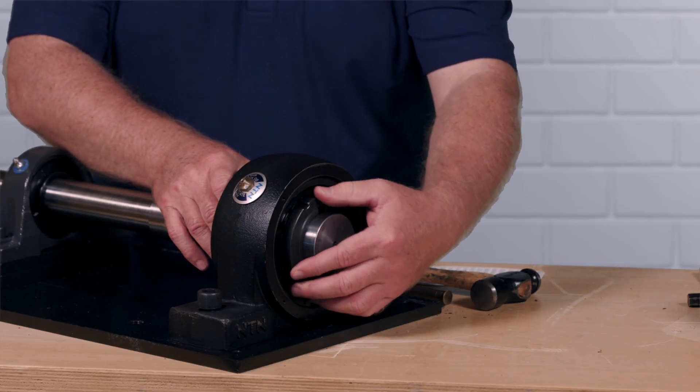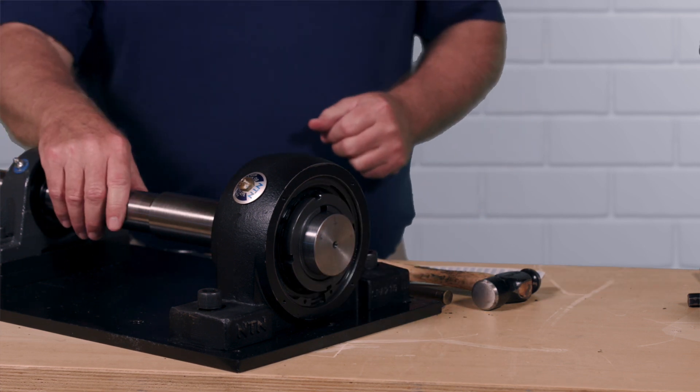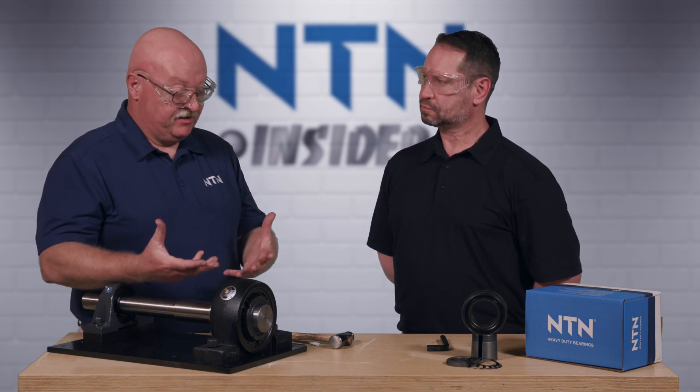Now we can take the lock washer and snug it all the way up against that bearing again, nice and tight. Next, we're actually going to set the internal clearance, and the method we're going to use is called the lock nut rotation method.